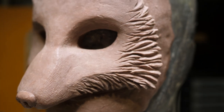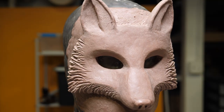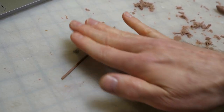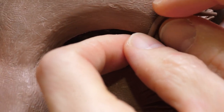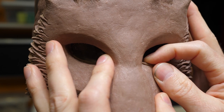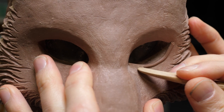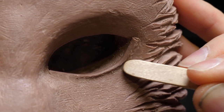Once I turn my armature back upright you can see how neat this looks with the overhead lighting. I'm realizing there's a detail I'd like to add to the eyes, so before I get too far with the fur texture I'll go back and add that. I'm rolling out some thin little clay snakes on the surface of my workbench and adding these in as lower eyelids — not really anatomically correct, more of a suggestion, but I think this detail will help break up the center section of the mask and highlight the eyes. I'm using that same Kemper W21 to blend in the edge of this eyelid — honestly, if I were only allowed one sculpting tool it would probably be that one.